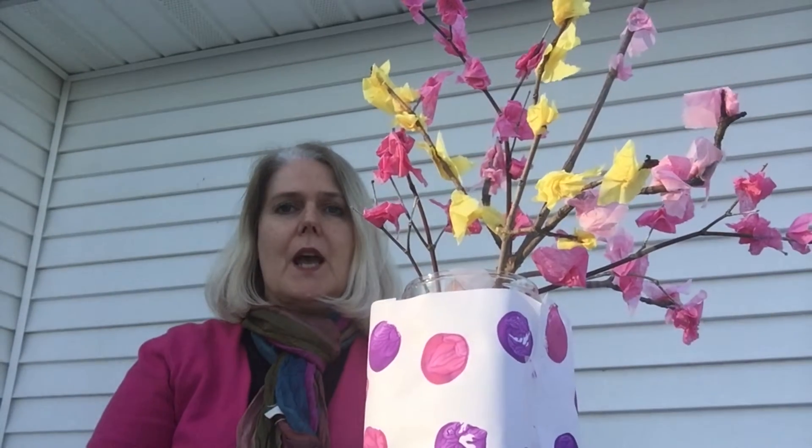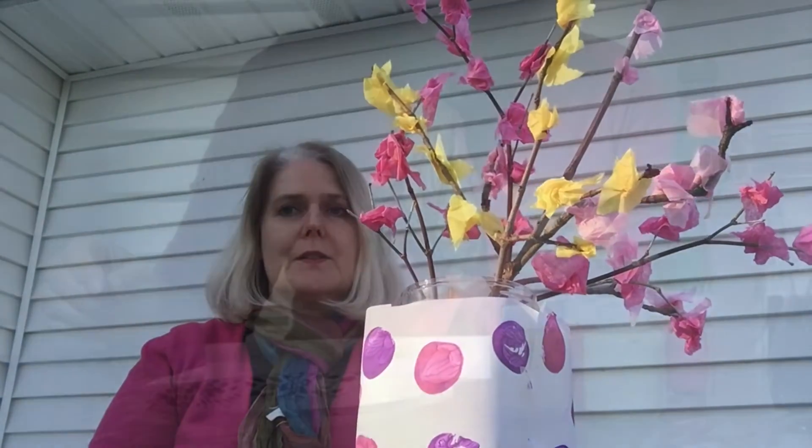Hi, my name is Corinna Joudis and I want to share a simple spring craft with you. We are going to make this simple flower bouquet to bring spring into your house.